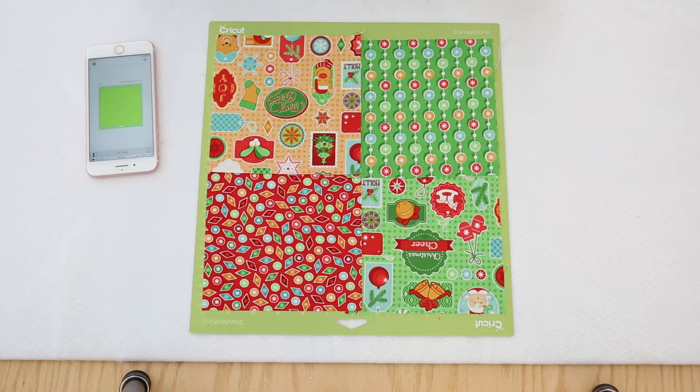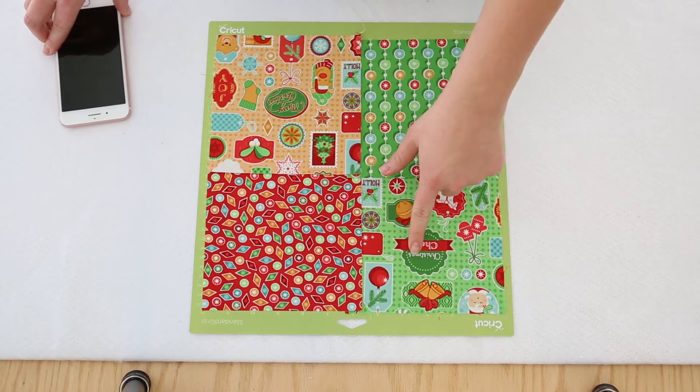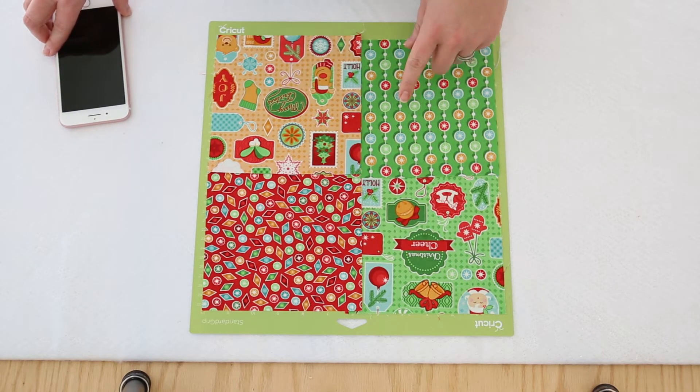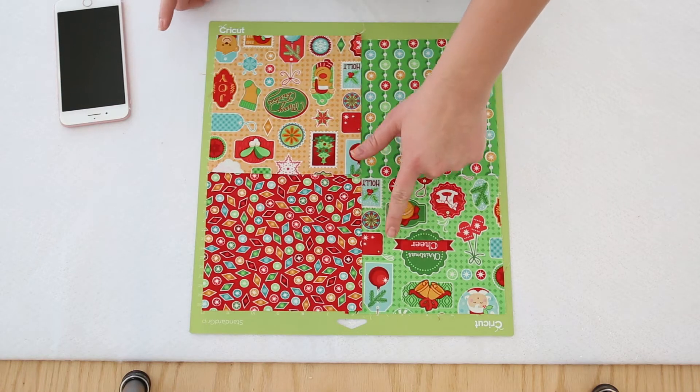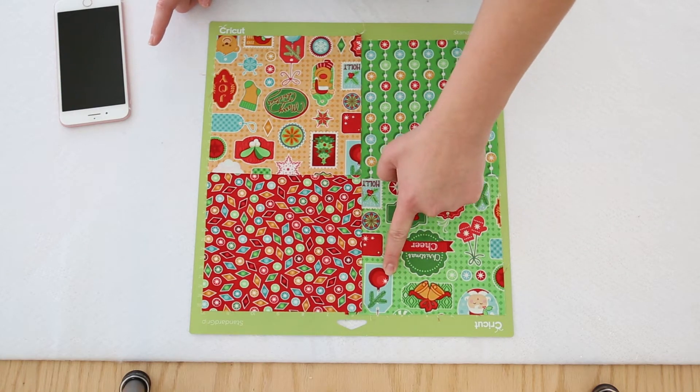I'm really excited about this feature that Cricut has. Today we are going to fussy cut our ornament pieces out. These ones don't really matter too much — I'll probably just place them. But this one I want the Christmas cheer perfectly centered on my ornament.